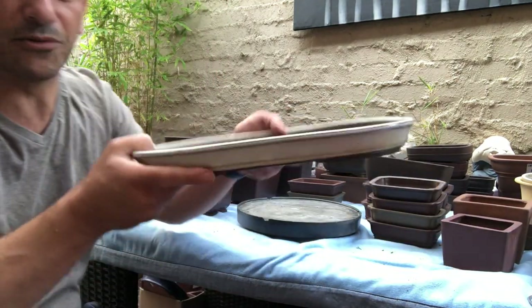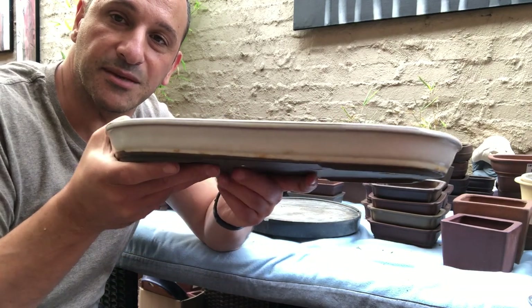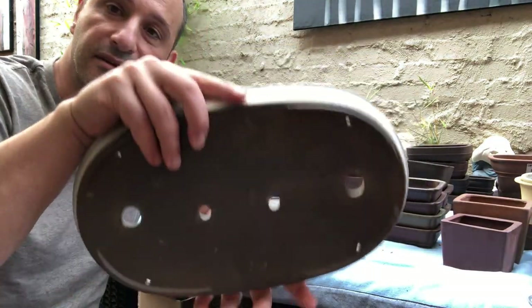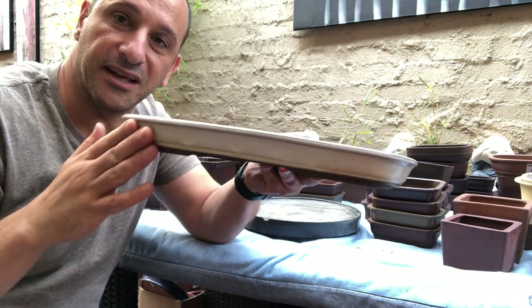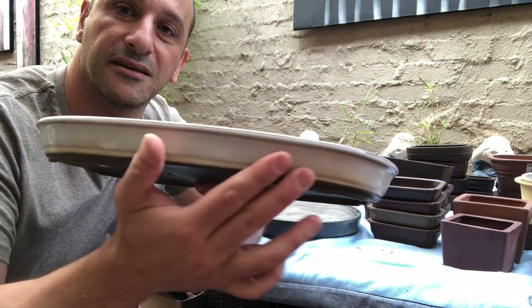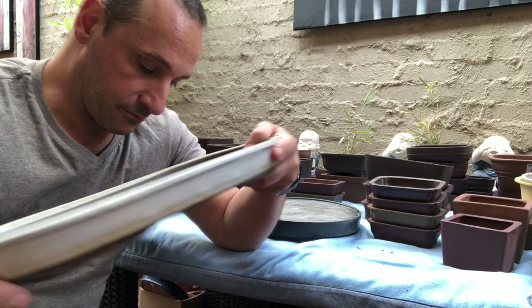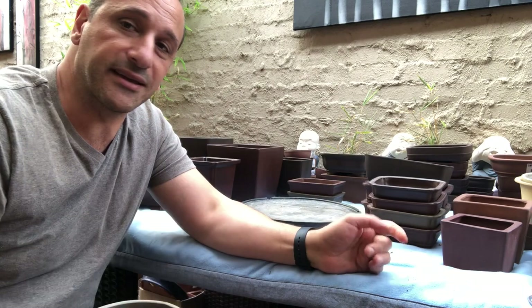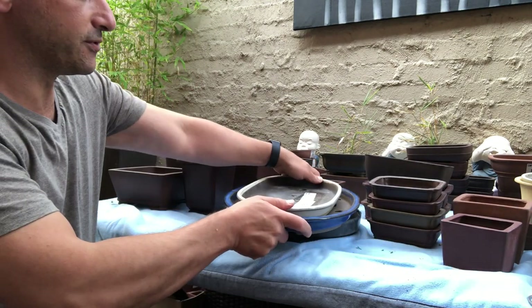I've got a slightly different version — a white version, a very skinny white version. You don't see many of these pots anymore just because people don't do forests. This one has a little stamp at the back. Look at the color, the patina, and the different shades of it — see how it's different colors. I've got other ones that are more rectangular, but I'll show you a few more and then we'll finish up.